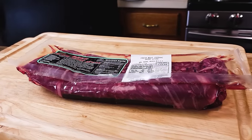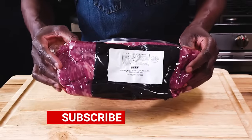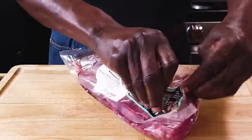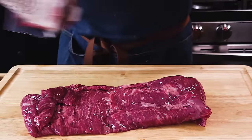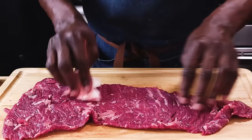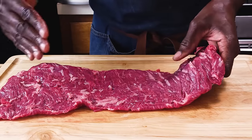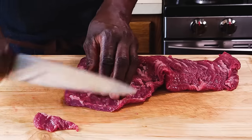For this pepper steak recipe I have a piece of skirt steak that is about 1.5 pounds. This is a fairly tender cut of beef. Get some paper towel and just pat it dry — that's very important. For this kind of recipe you want to be careful how the grains of the steak run. You can see they run just across. I'm going to cut this beef on a bias across the grain so that we improve the tenderness.